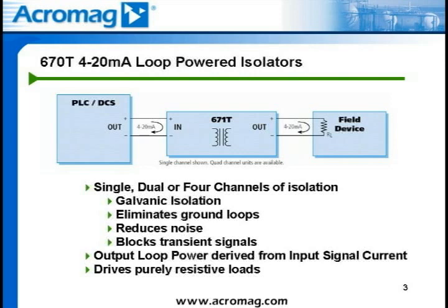Transient voltage suppression protects equipment from high-voltage surges and spikes. The 670T series loop-powered isolators fit applications where isolation is required but there is no power source on the output loop. The power to drive the output loop is derived from the input current to the isolator, which will source current to the passive output load. This type of two-wire isolator induces a burden on the input loop equal to the output load at full scale, as well as the load of the module itself.